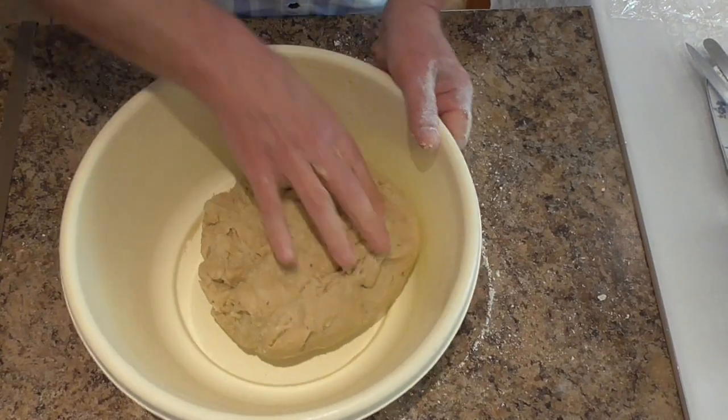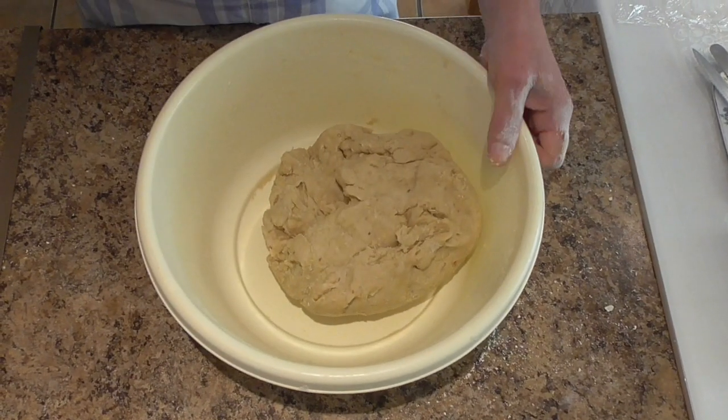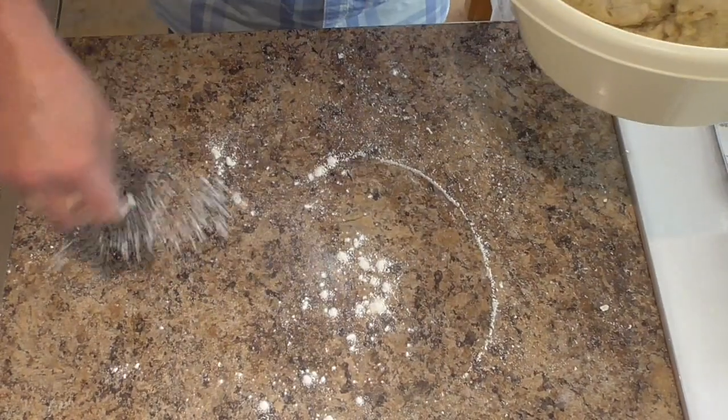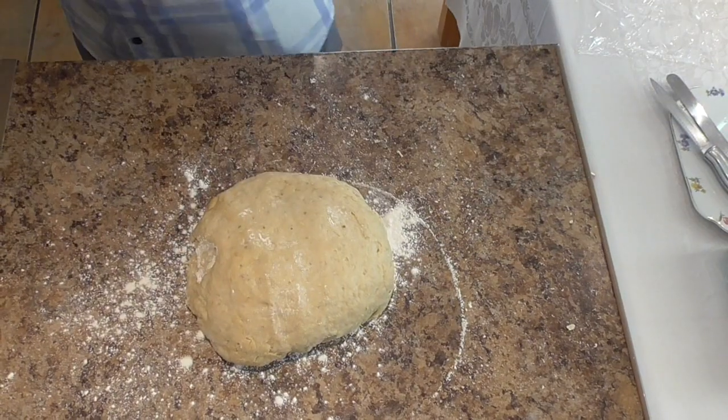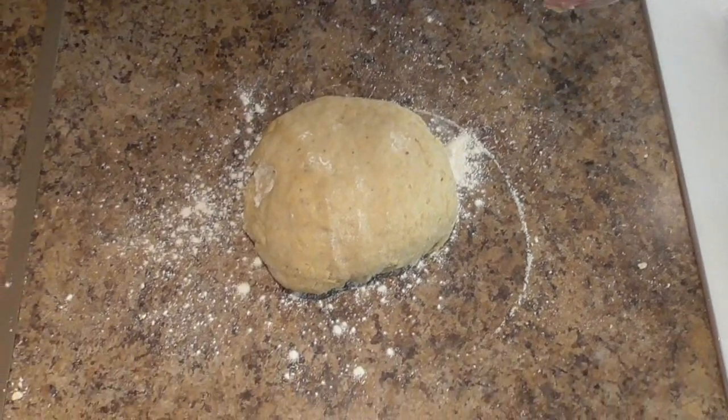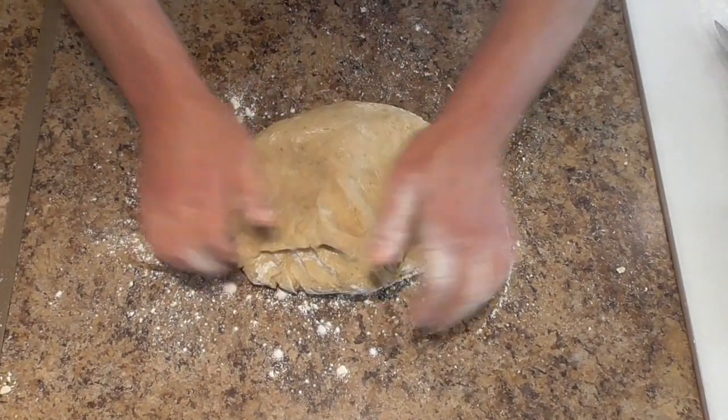Okay, when it comes together, sprinkle some flour onto the surface, turn it out and knead it for 5 minutes.